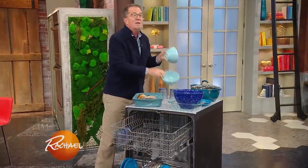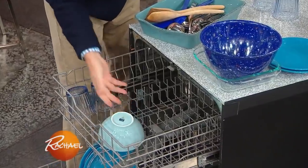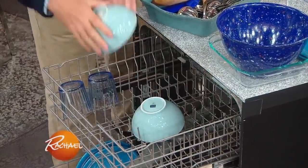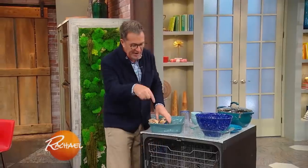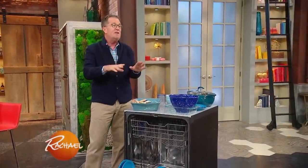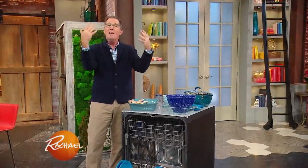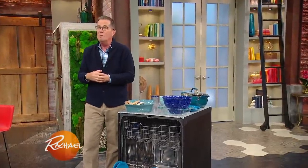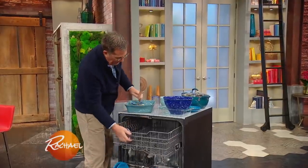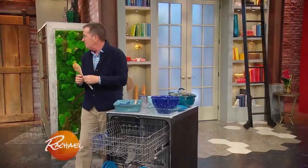Bowls go in the top row. Similarly, start at the front facing back this way — we need to get them sloping like this. Cutlery is pretty straightforward: knives with blades down, just for safety. For the rest, some up and some down, so that they don't lock together and let the water move between them most easily. If you have large serving spoons that won't stand, lay them in the top. Don't put wood in the dishwasher — under no circumstances put wood in the dishwasher.